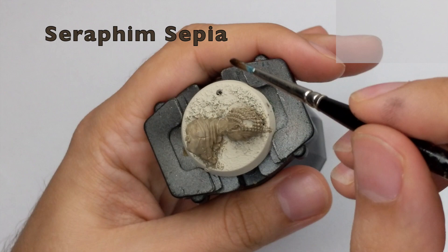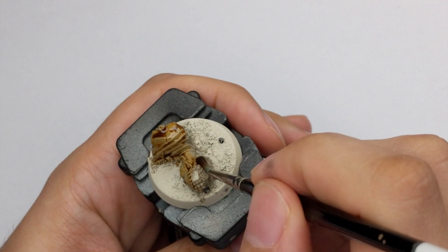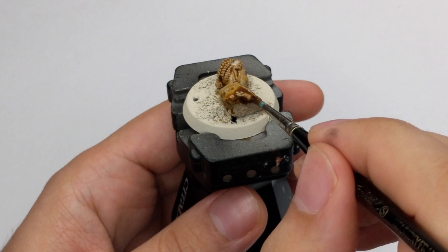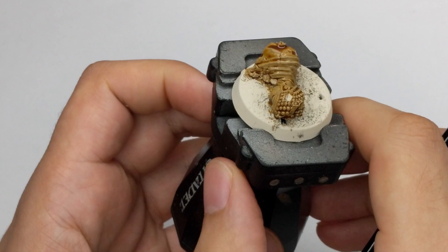After the Karak Stone is dried we will wash the base with Seraphim Sepia. You can use a really good amount of this wash because you want it to get into all the recesses, as this statue is very rich with details. Leave it to dry for a good half an hour or 45 minutes, because you want this wash to be really dry before you proceed to the dry brush stage.